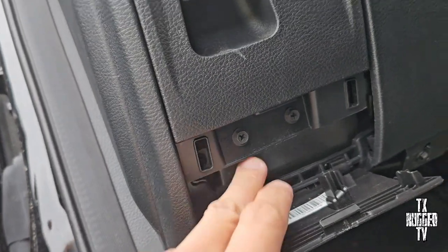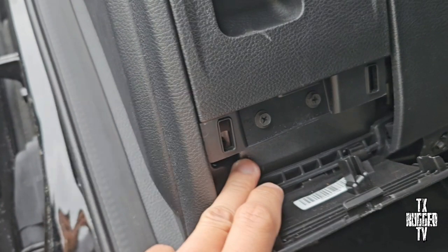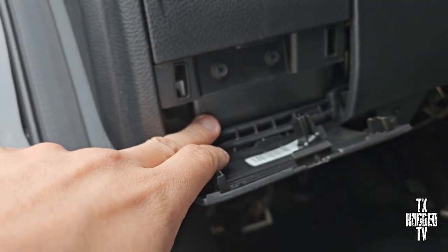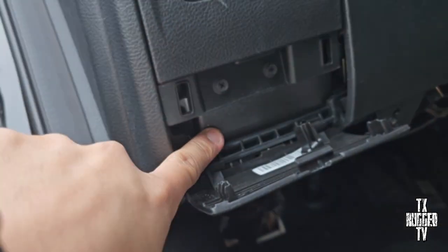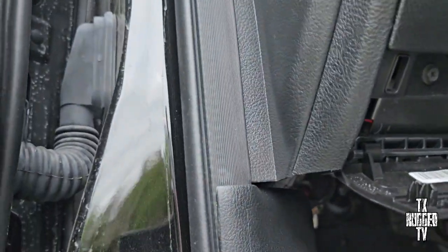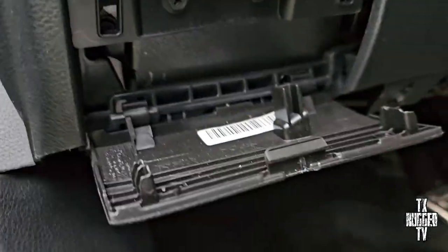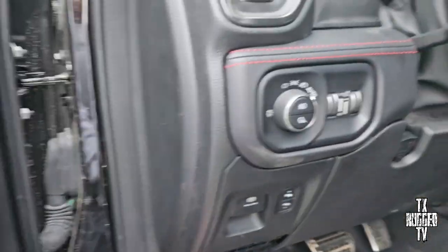We got one more mod — y'all can see this is where you can put the truck in neutral. I got this laser cut plate right here — y'all can see you can't see anything anymore. With that plate, they can't tow your car or your truck — that's another option.